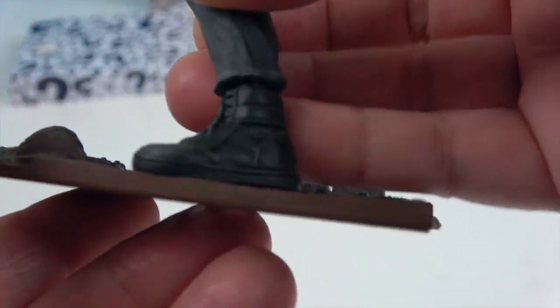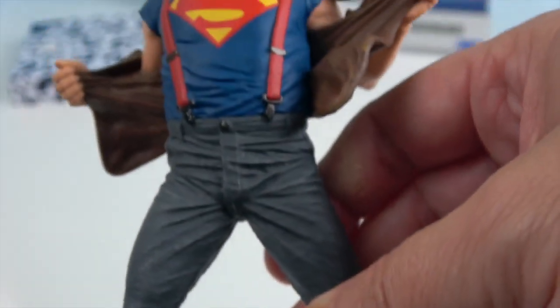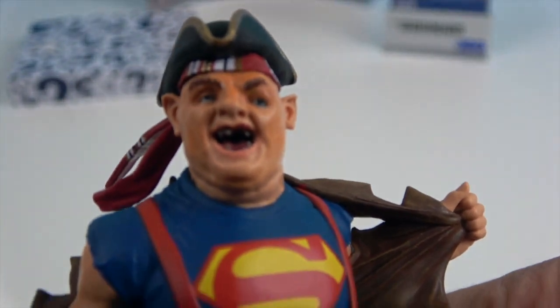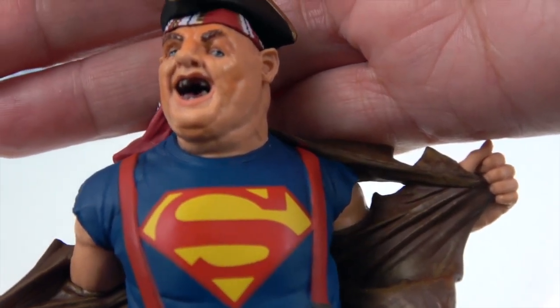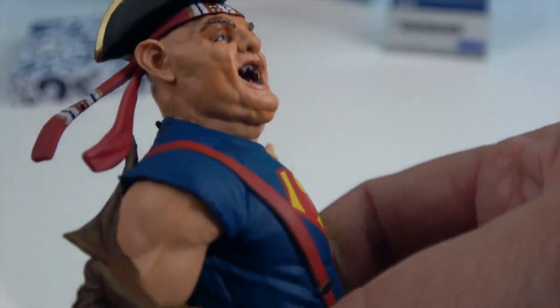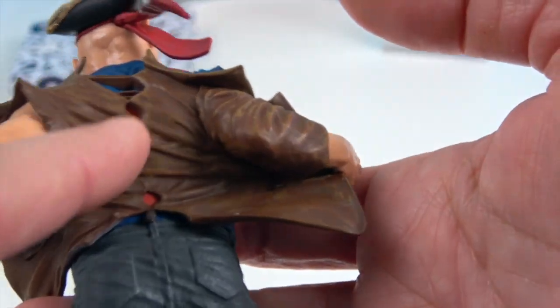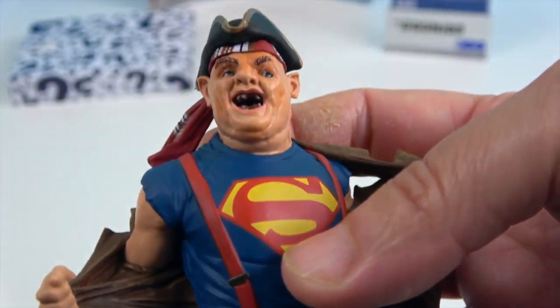Let's take a look at his boots and work our way up. There are both of his boots — maybe like a high-top tennis shoe. Then he's got his jeans, his red suspenders, his Superman 'S,' and then his lovely face. Oh my goodness, they really captured the look of Sloth! He's got his pirate hat on, a little scarf around his head, and then his shirt — or vest — that he's ripping off.